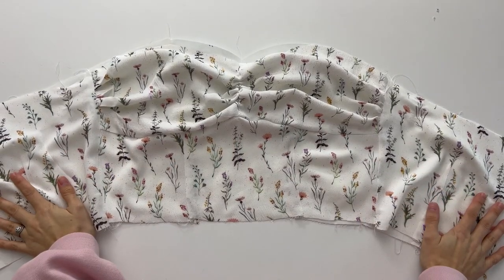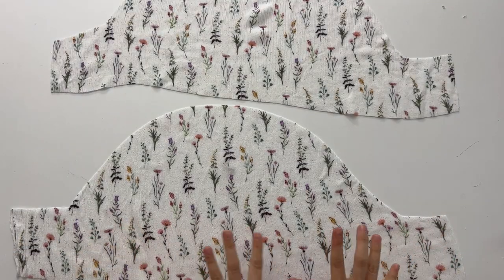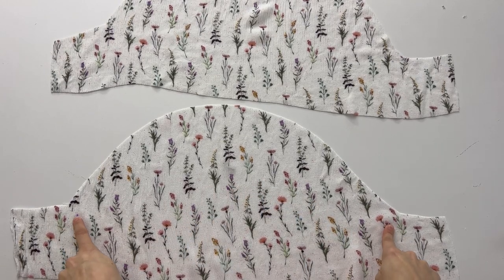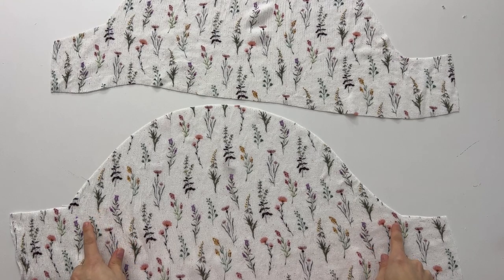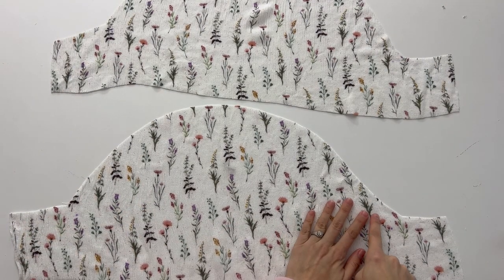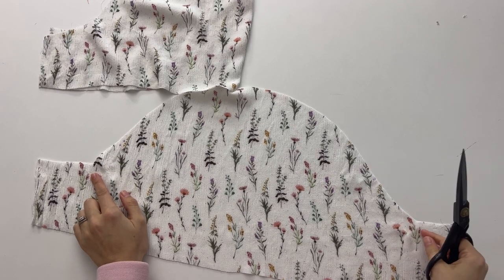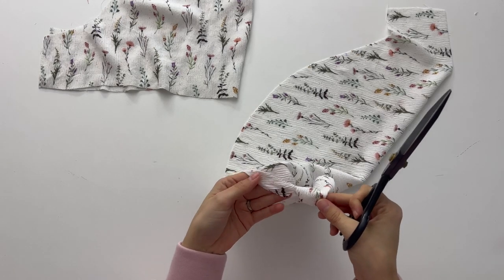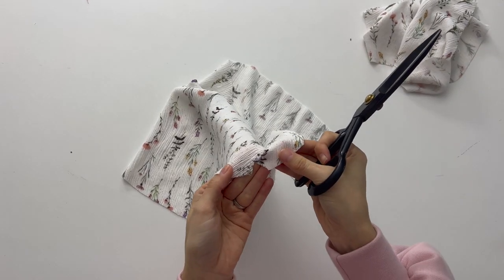Now we have the entire bodice sewn together — front and back. Now we're going to work on the sleeves. I have two dots on each side of the sleeve pieces, kind of where there's an angle. We are going to reinforce these by sewing a V shape — from here to the dot and up, then from here to the dot and over — on both sleeves. Once we have the reinforcement stitches, we cut a little snip to the dot so that it's open, being sure not to cut into the stitch — just the fabric only.